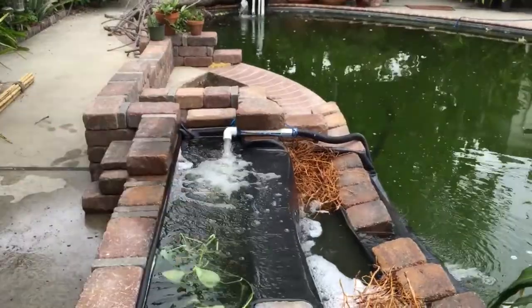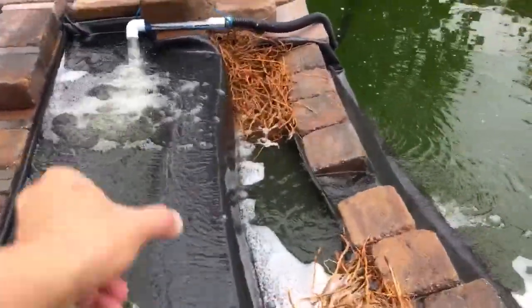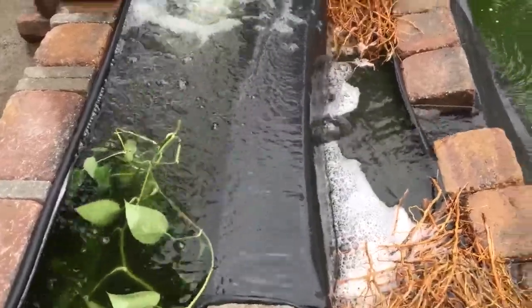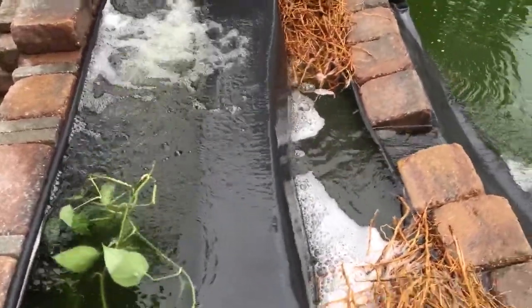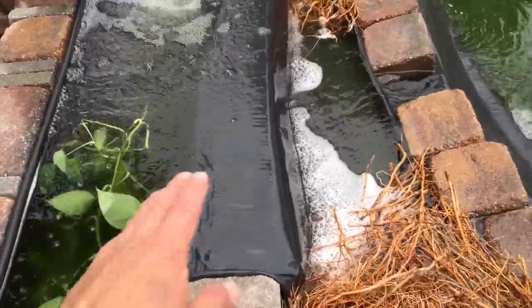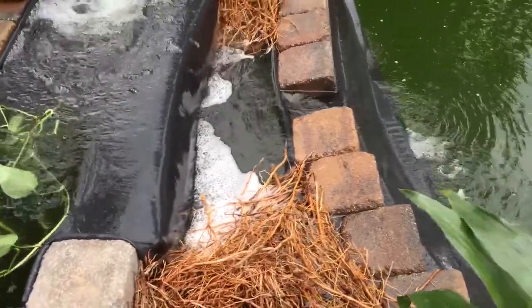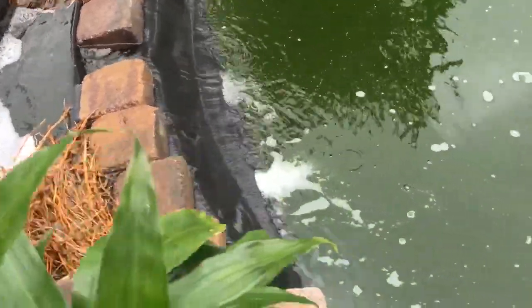It's not done yet because I'm going to add a lot of structure surrounding it — like bamboo poles sticking upward and going across. There's a liner here, so I'm going to make it look like a little bamboo bridge so the raccoons won't scratch the liner, otherwise I'd have to redo everything.